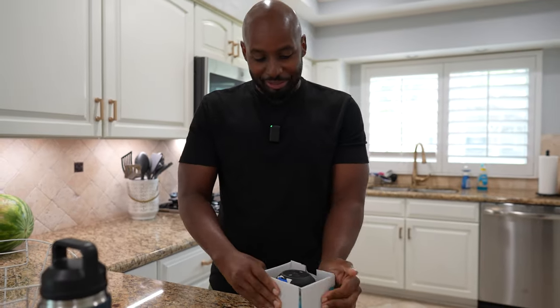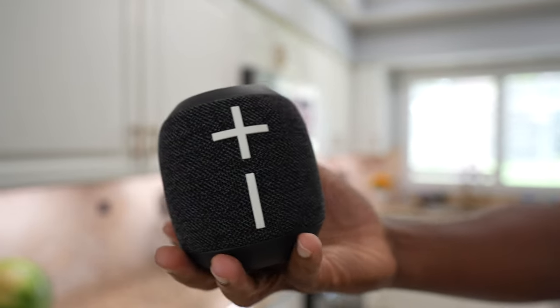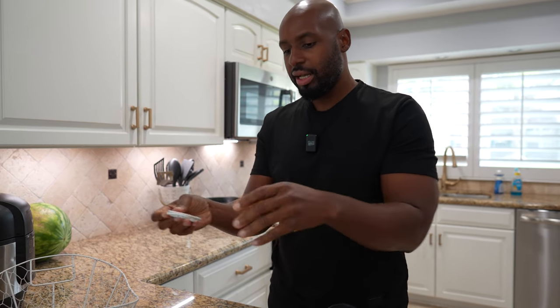I didn't even open it because I wanted you to be a part of this experience. Simple unboxing, man — not a bunch of waste of materials. It looks the same, literally almost identical to the OG boom. Look at that! That's kind of sick. This is one of those times where if something ain't broke, don't you dare fix it. I'm glad they decided not to fix this. You get some instructions — I'm a real man, I don't need that — and your USB to USB-A cable.